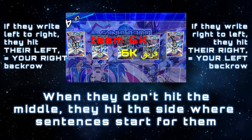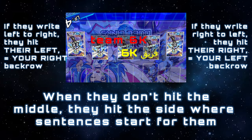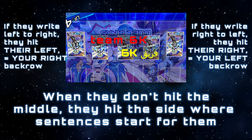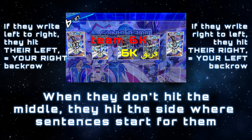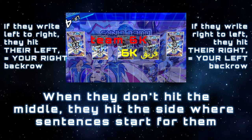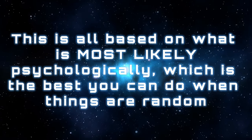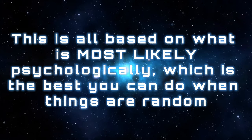As for the other two columns, if people aren't going to hit the middle, they will psychologically most likely hit the column that corresponds to the beginning of a sentence in their writing system. For an English speaker, writing goes left to right, but Arabic is written right to left. You can make an educated guess what language your opponent speaks by seeing where in the world they come from before the duel starts. If they speak a language written left to right, set your second least important back row in your right-hand column so they hit that before your most important one on the left. This is not 100% guaranteed, but it statistically works out a lot of the time.